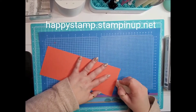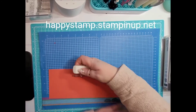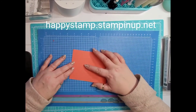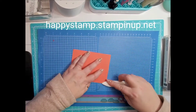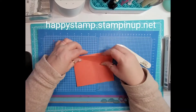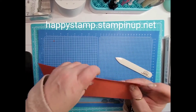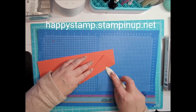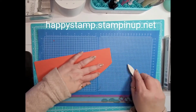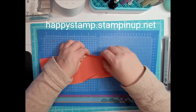Now I'm just going to take my white eraser and erase my pencil marks — it's easier to do that now than once it's assembled. First, let's fold it in half, then fold on the score lines. You can open that up now, and then fold this one, and then this one — just like that, so you have your arrow shape.